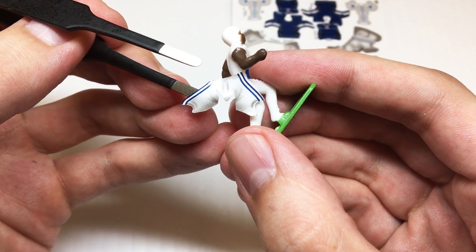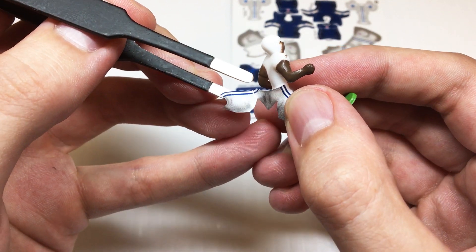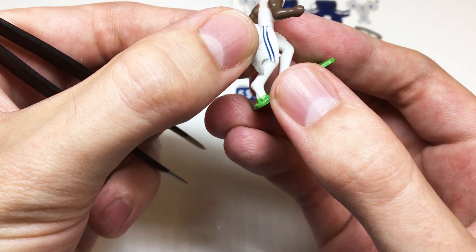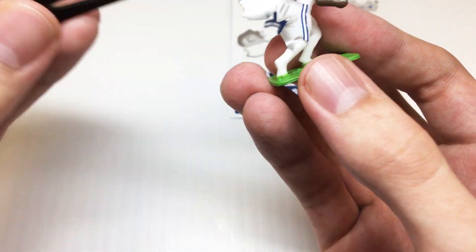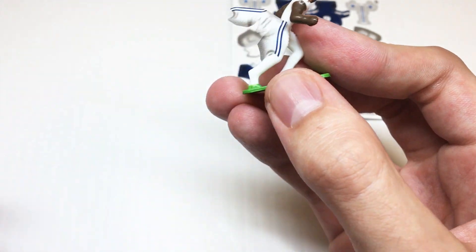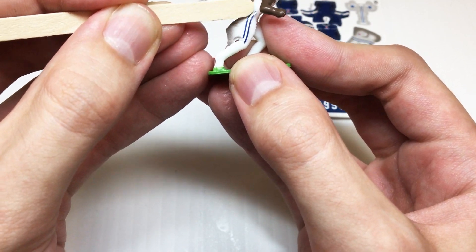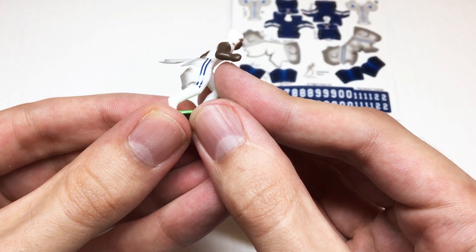We're going to take this leg stripe on the film and match it to that mold line that runs down the outside of the figure's legs. We'll adjust a little bit until we get it right where we want it, and we also want to make sure that the top of the film lines up with the belt line as well. Once we've got it in the right spot, we'll take our flattening tool and gently press down against the plastic of the figure to stick it in place.